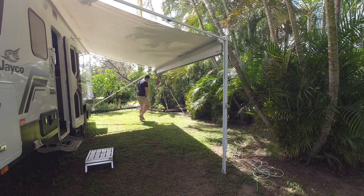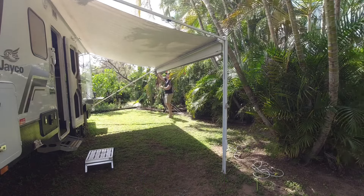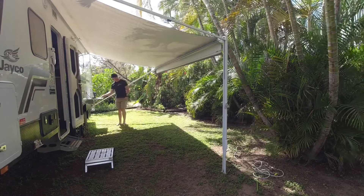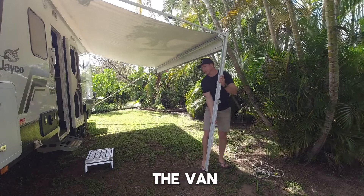Do the same at the back. Lift the leg and clip it back on the van.